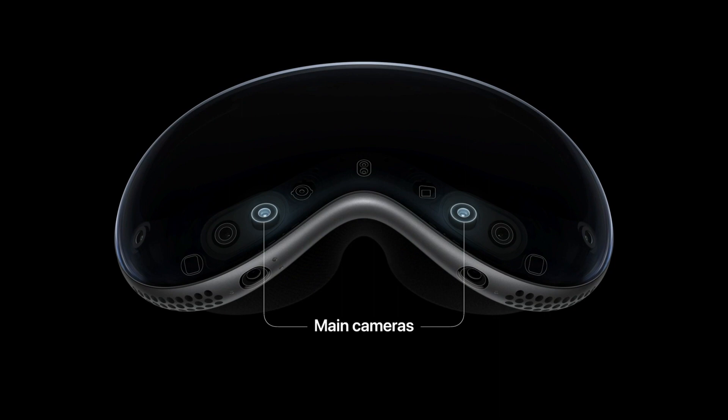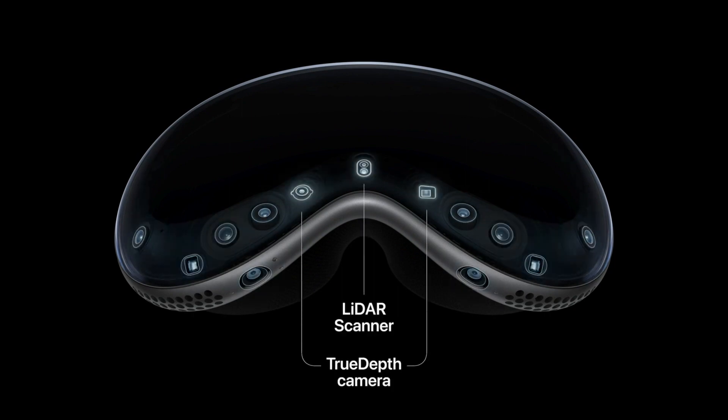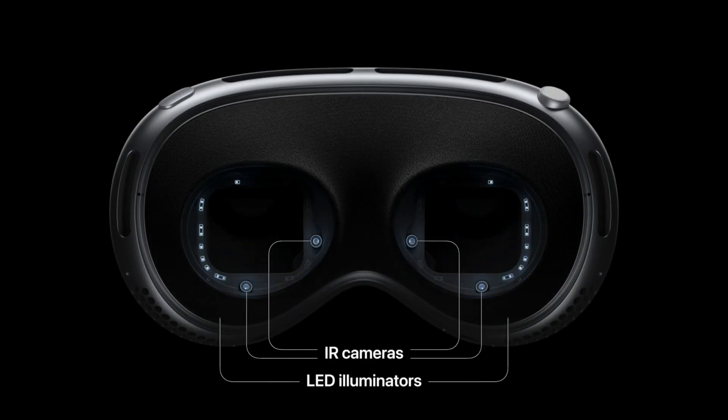It has two forward-facing cameras, two downward cameras, two side cameras, a LiDAR scanner, and a TrueDepth camera — and those are just the sensors on the outside. There's more on the inside as well, including infrared cameras and LED illuminators whose function is to track your eye movements.